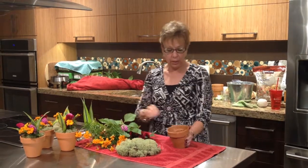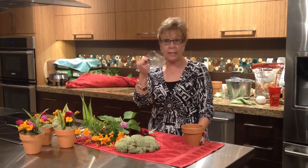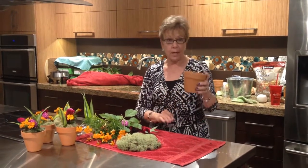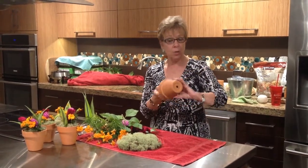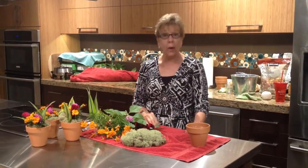Let me show you the supplies you need. You need some kind of container. I'm using a terra cotta pot and a little plastic beverage cup inside the pot to hold water, because the pot has a hole in the bottom.